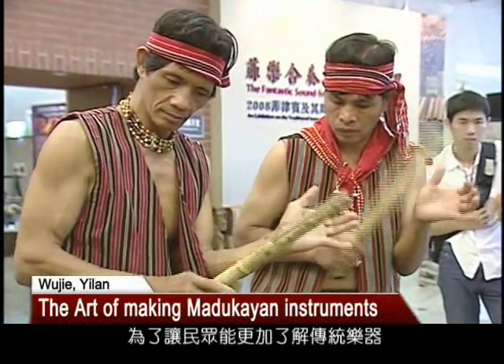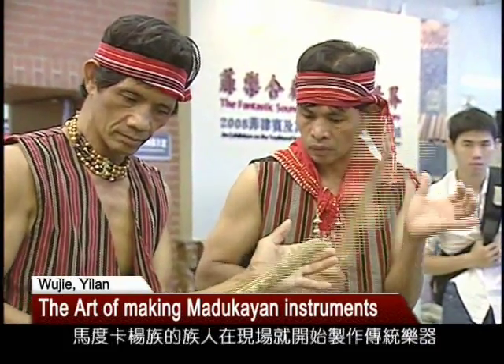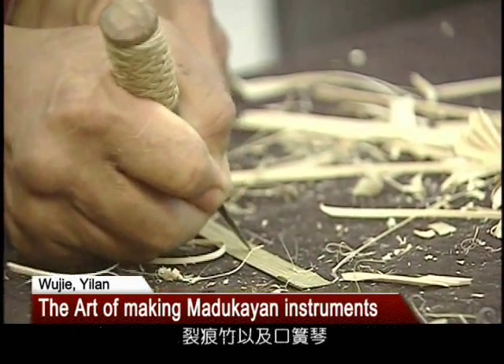In order to help the audience understand more about their traditional musical instruments, the Madagayan people demonstrate the process of making balingbing, the split bamboo, and on it, the melt harp.